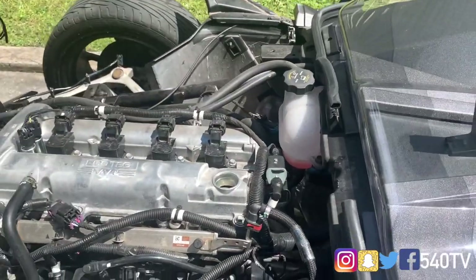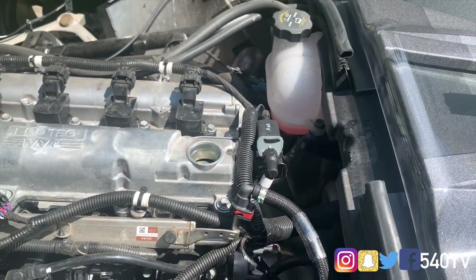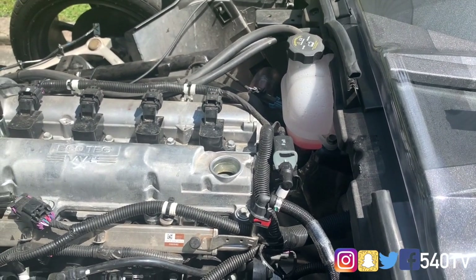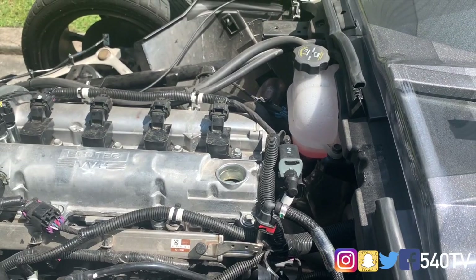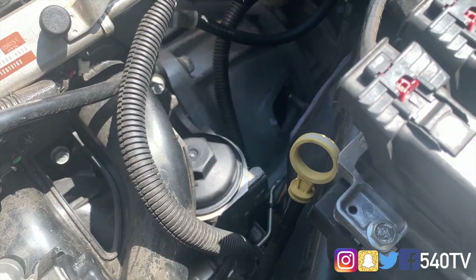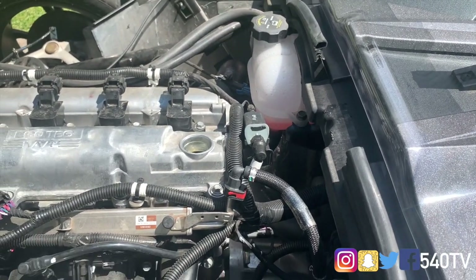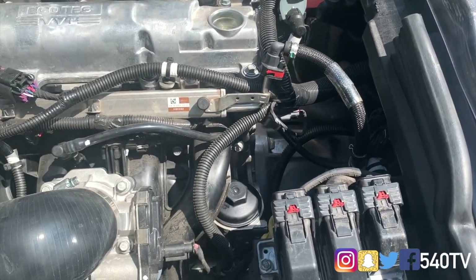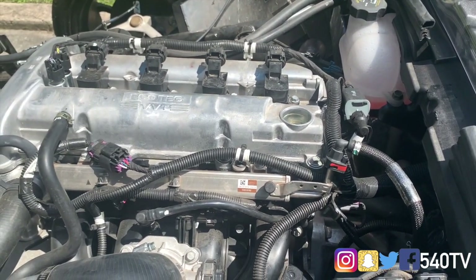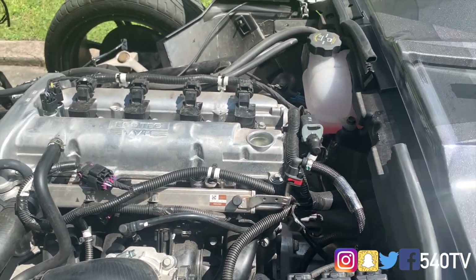Our next step is actually getting our funnel, putting it right in there where the oil goes, and filling it up. This motor actually takes four and a half quarts. Your normal jug is going to be five quarts, so you shouldn't have to use the entire jug. But if you do, check your dipstick, which is right here by your oil filter. After we put oil in, check for leaks. Let the Slingshot run a little bit, then check your dipstick just to make sure that it is full. If it's not full, add a little more oil. If there are any leaks, make sure that you tighten those bolts up, wipe them down, and make sure there's no residue of oil.